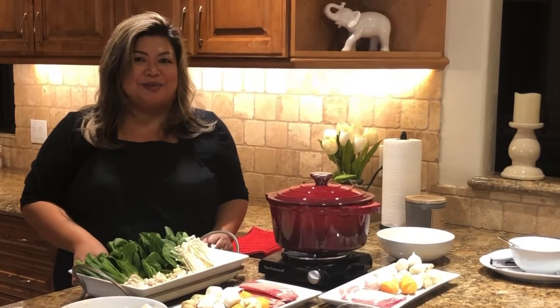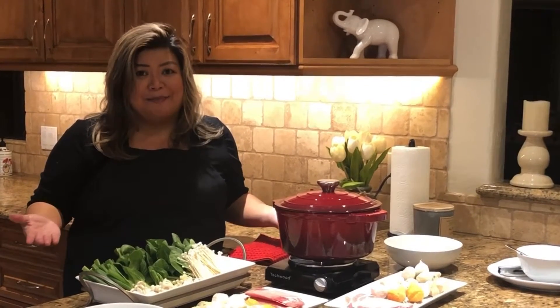Hello everyone, this is Mary Joy and today I'm going to show you how I prepared this shabu-shabu meal, otherwise known as hot pot.